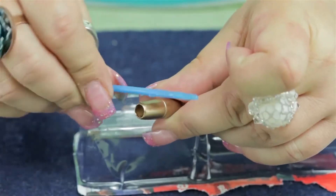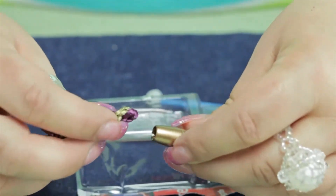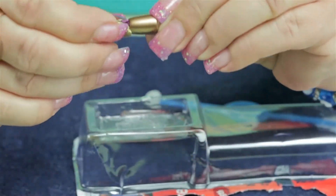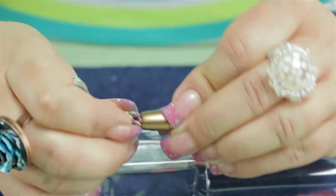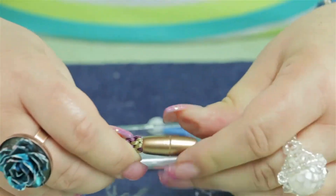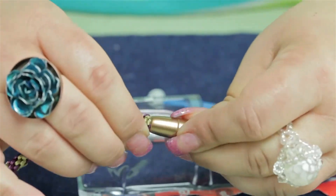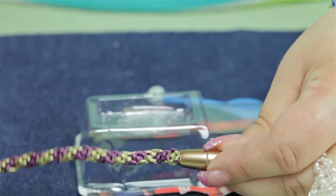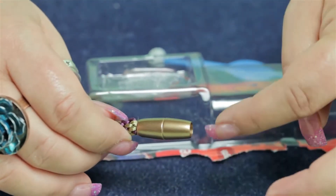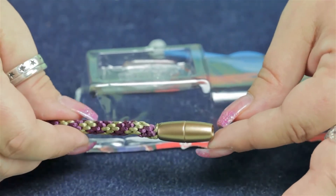I'm just going to put it on the inside of the clasp here, and then we're going to take our end and place it inside the clasp. Once this is set — I would let this set probably a good five minutes before doing the other end. Just let it set and dry, and then you can glue your other end and you'll have your completed kumihimo bracelet with the magnetic clasp.